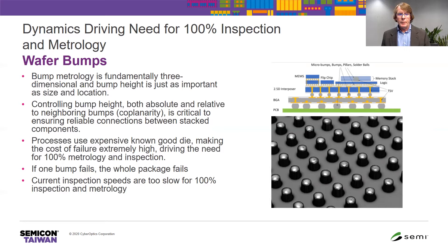Specifically to wafer bumping, bump metrology is fundamentally a three-dimensional measurement. Height is just as important as the size and location of the bumps. Controlling the bump height, both absolute and relative — the absolute height needs to be within specification as well as the coplanarity — is critical to ensuring reliable connections. With processes using expensive known good die, the cost of failure is very high, and if one bump fails, the whole package fails. Current inspection speeds are too slow and expensive for 100% inspection and metrology.